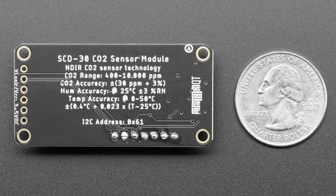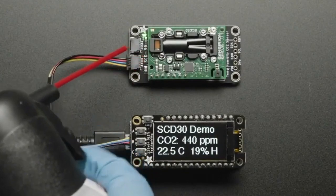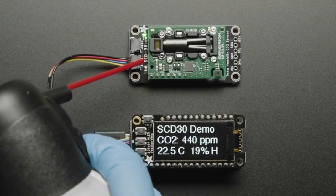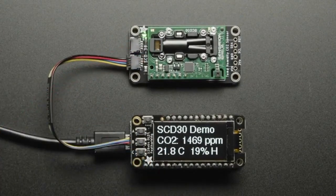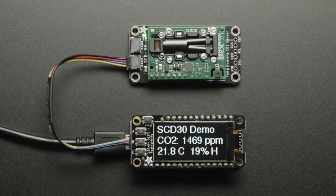We have code in Arduino, CircuitPython, and Python. It's very easy to use. Basically every two seconds or so you get a new piece of data. You can change how often the data gets emitted — from two seconds to an hour — but you're not going to get data more than every two seconds.